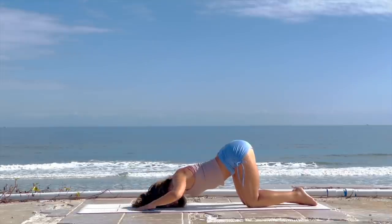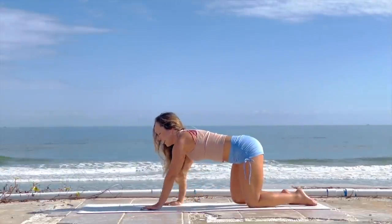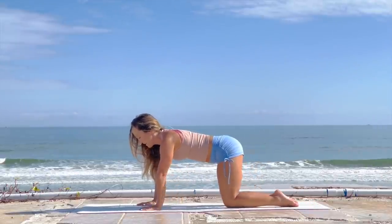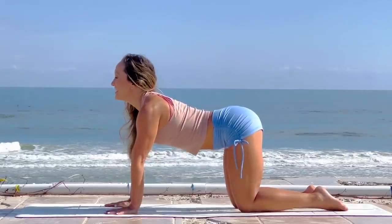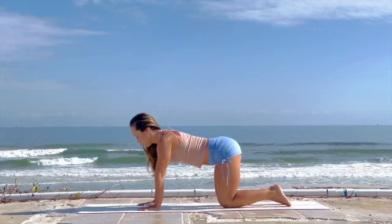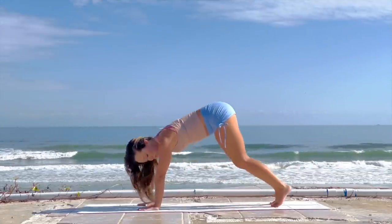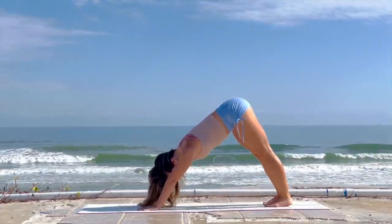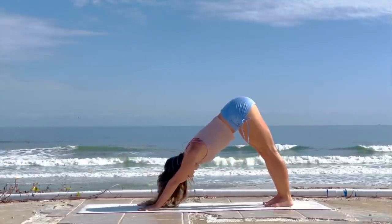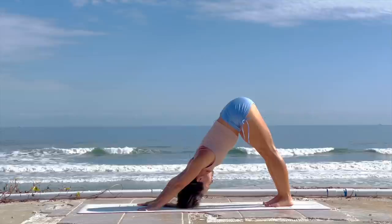Drawing the navel deeply in, let's walk the hands back. Inhale, lift the head up, and exhale, keeping the navel drawn in. Now let's come on up to downward facing dog — curl your toes under, inhale lifting the hips back and up, keeping the shoulders rolled open. Push through the sitting bones, feeling as though your sitting bones move back and up.